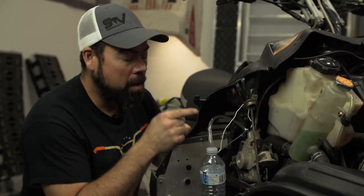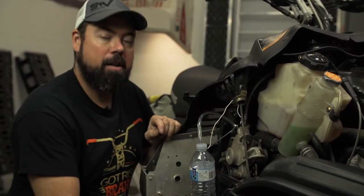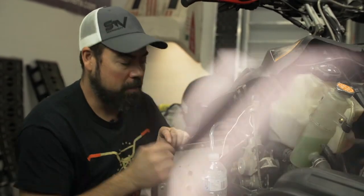There are a couple of tricks to this. Number one: be really careful when you crack the bleeder loose because these can break off really easy. Another one: never let the reservoir up on the handlebar run out of fluid, because if you do, it lets air in and you have to bleed all the way out through the system.